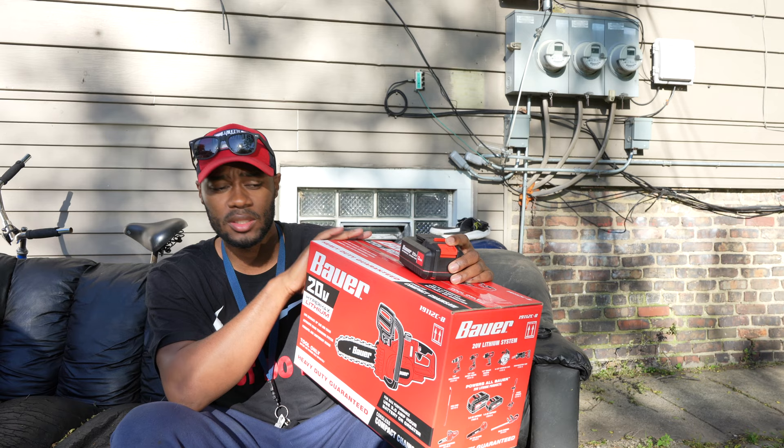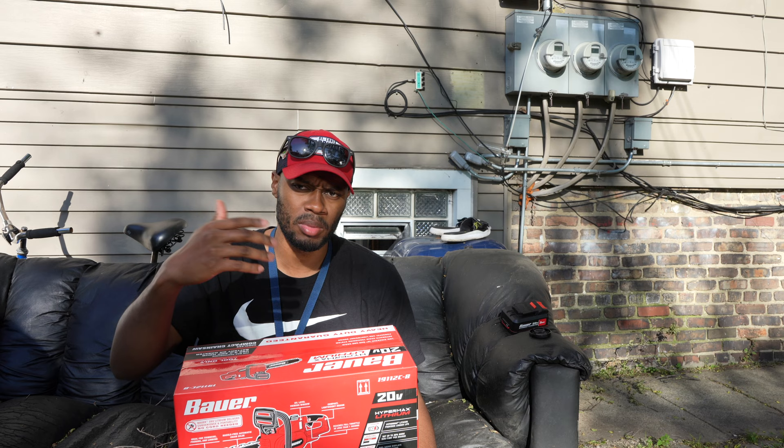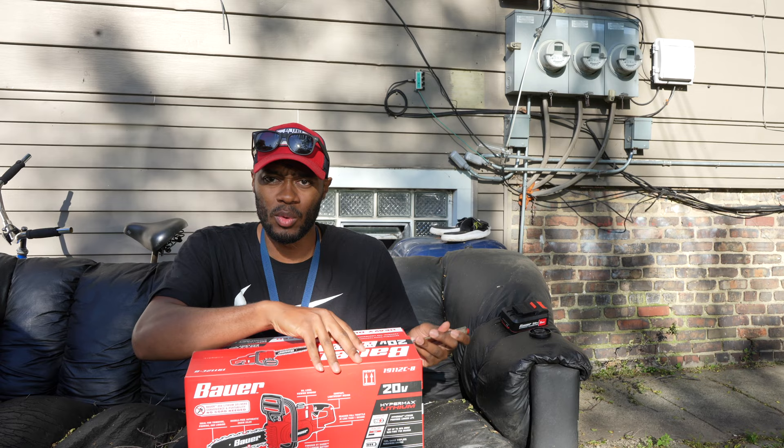For starters, this is just the basic 10-inch bar and blade. Hopefully it's going to be handy enough for me to keep in the car when I go to my properties, so I can cut down bigger branches that I really can't cut with manual cutters.